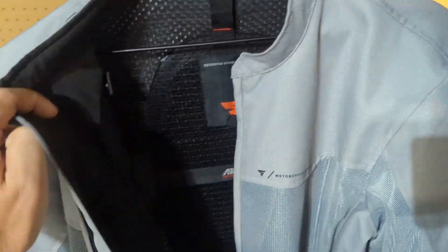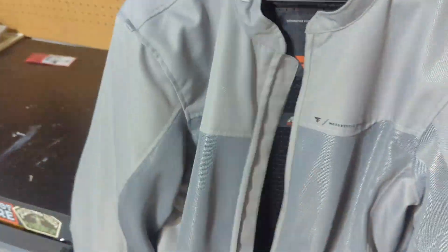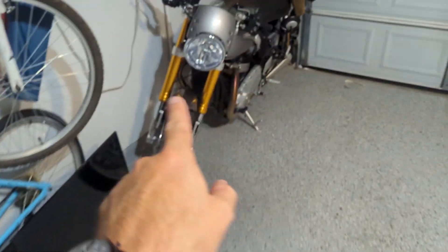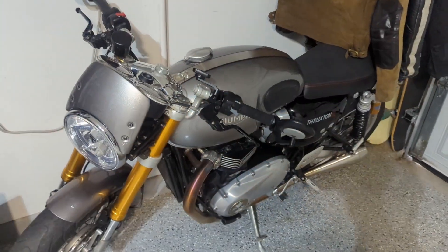Lightweight, gray, mesh — all of the good stuff. Something that helps me ride and beat the Texas heat, and it goes really well with my beautiful Ronda over here, silver and black Triumph Thruxton.